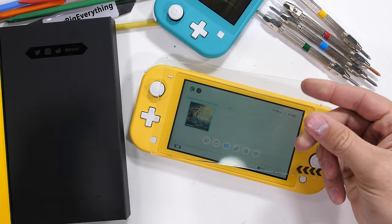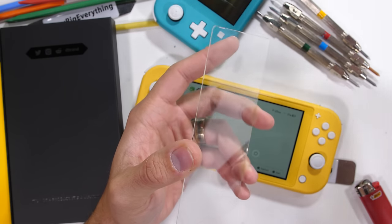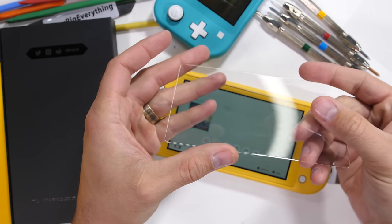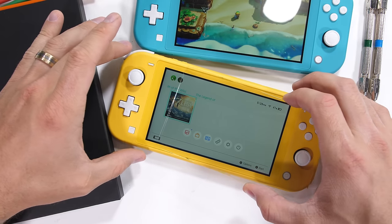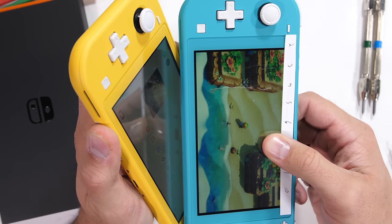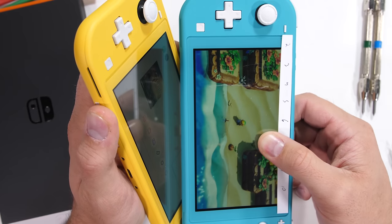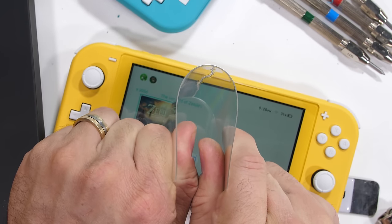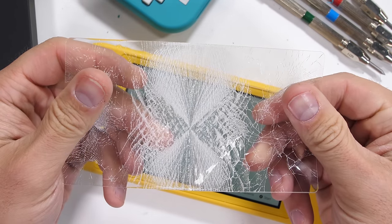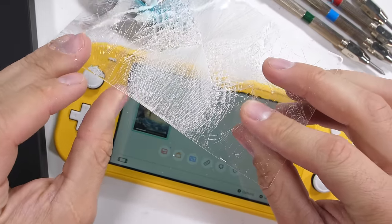There is a way to get the best of both worlds though, and that's with a tempered glass screen protector. Our video sponsor dbrand sells a 2-pack of tempered glass protectors for less than 10 bucks, and they're an exact fit. It's a pretty inexpensive way to get the scratch resistance of glass. And if it ever does crack or shatter, it can be easily replaced. It's a worthwhile method of protecting your plastic screen, so I'll put a link down in the description if you need to get some for your Switch.